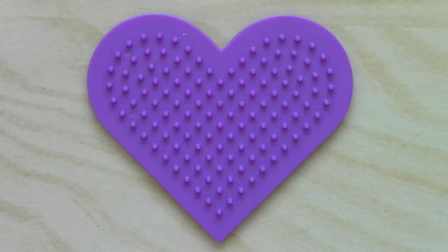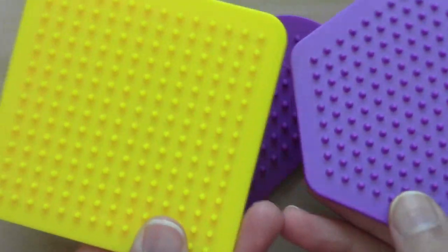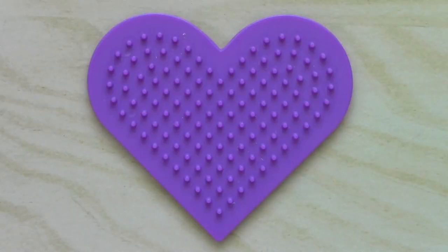Unfortunately for this project, you will have to have this special perler bead heart-shaped pegboard. Most beginner sets for perler beading have these little pegboards like the heart, a hexagon, and also these little squares. So that's usually where you can get these small pegboards, or you can always buy a separate set of these little ones.